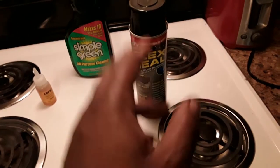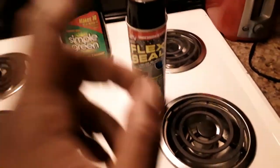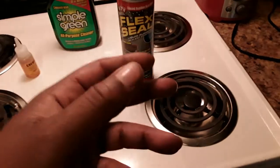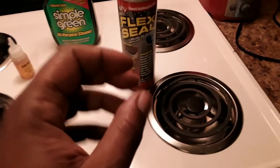You got to use this stuff two days prior before you run your vehicle. The reason I say that is because this stuff has got to have time to activate, seal, and dry properly so it can form that body armor.